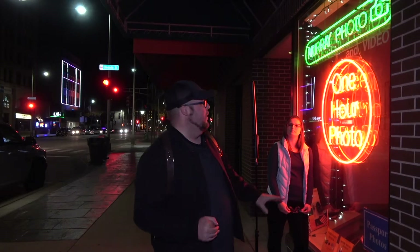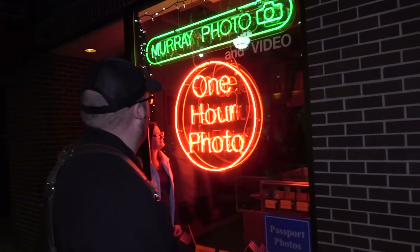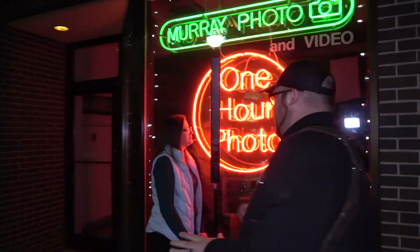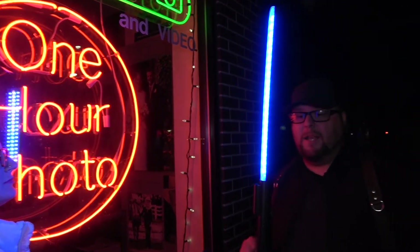I'm going to use my Sony A7R4 that I just bought — no flash, no controller. You know I like to use strobe and off-camera flash, but I'm doing something different tonight. I'm going to use this one-hour photo sign at Murray Photo and use the orange from that — there's a little green too — and on the other side I'll use my Savage LED light painter to light her up with blue. It's about $160. So orange on one side, blue on the other.